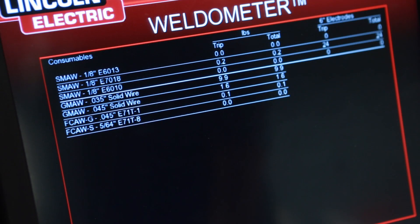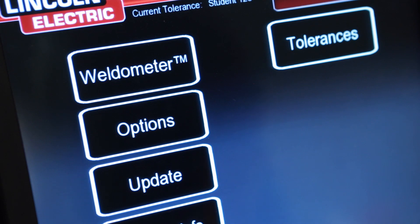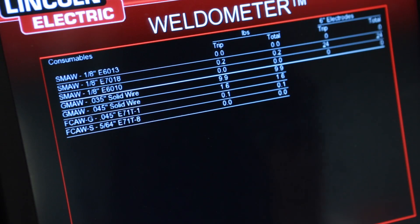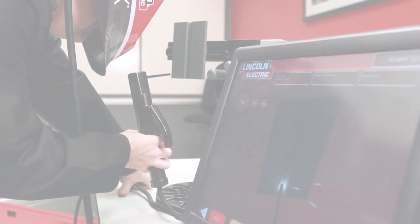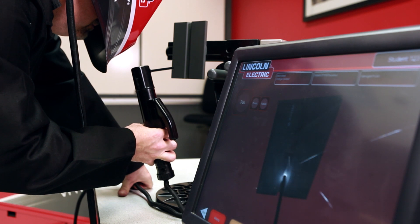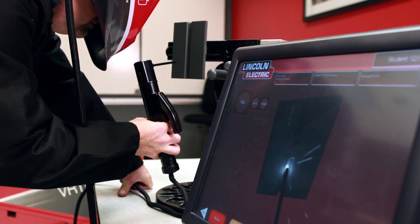The weldometer tracks usage of material and time welding. Not only can savings be calculated using the weldometer, but instructors can verify student arc time as well. No matter the skill level of the student, the Vertex Mobile supports the development of the muscle memory required for correct welding techniques.